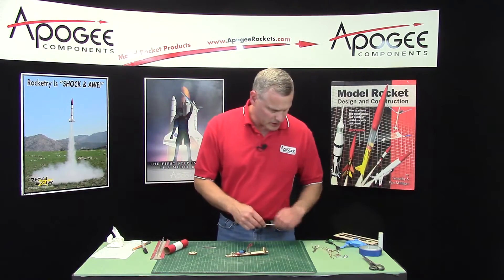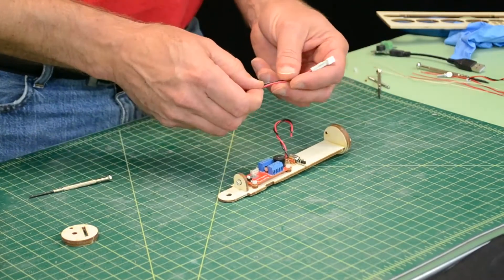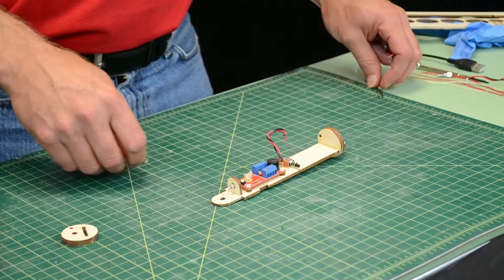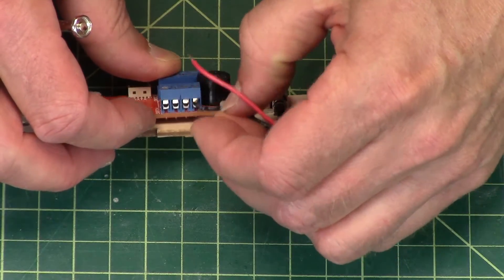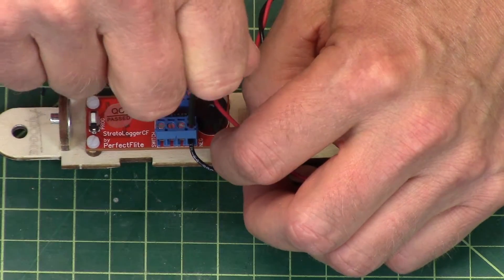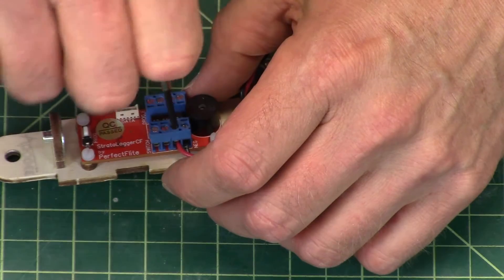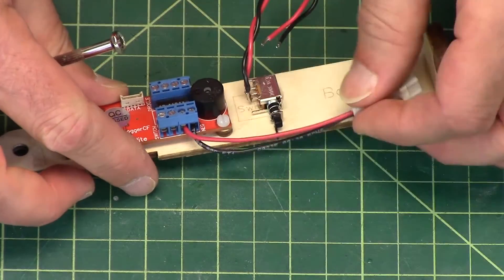Our next step is to hook up our battery. Here's the battery cable, and this is polarity sensitive, which means you've got to hook up the right wire. It is marked on the altimeter where the negative terminal goes — it's the black wire. So I'm going to put the black one into the terminal block and then screw it down. Give a little tug on it to make sure it's in there nice and snug — you don't want these coming out during flight. You lose your power, nothing's going to happen. Been there, done that. Give a tug on both — that's good.